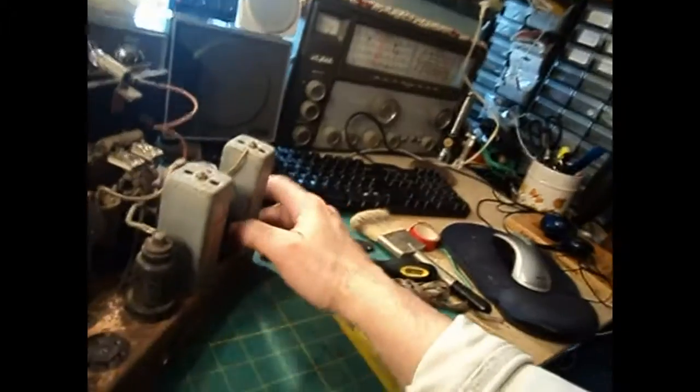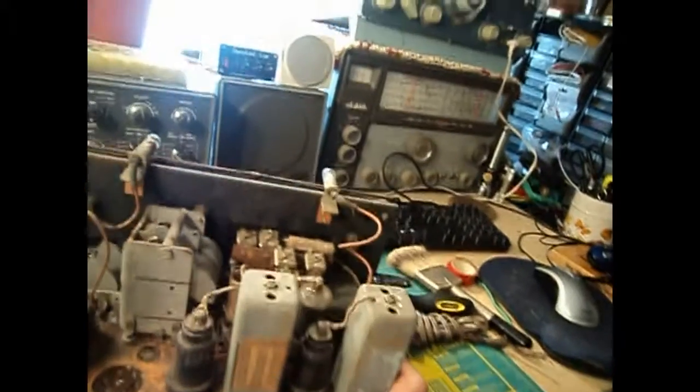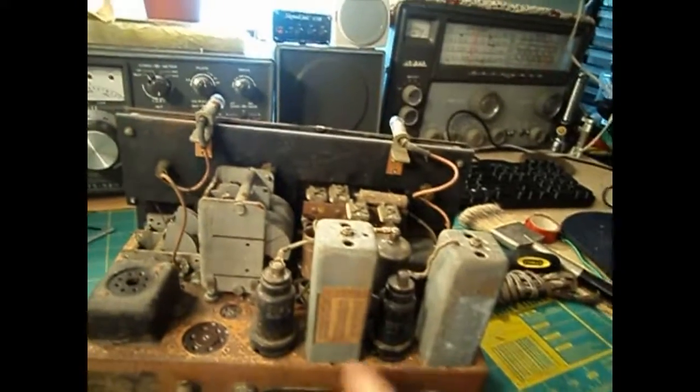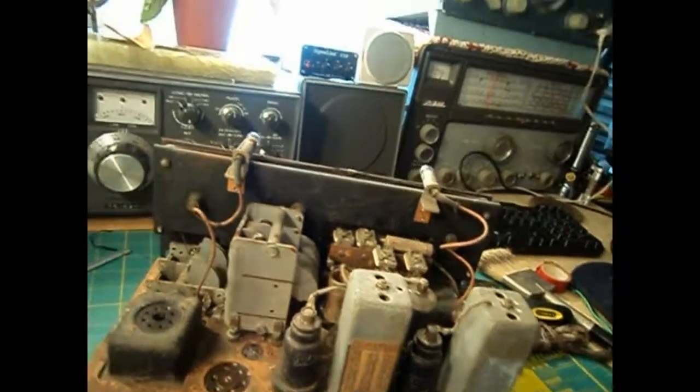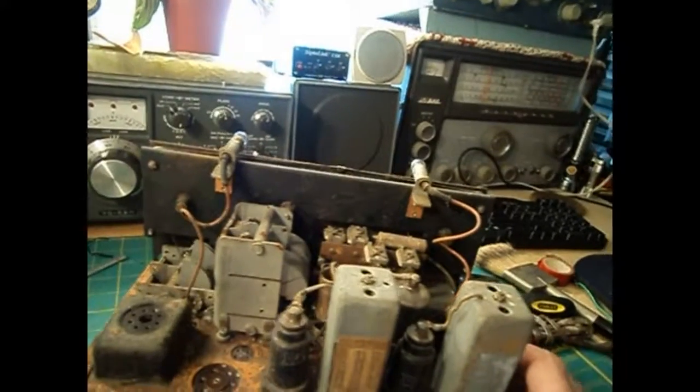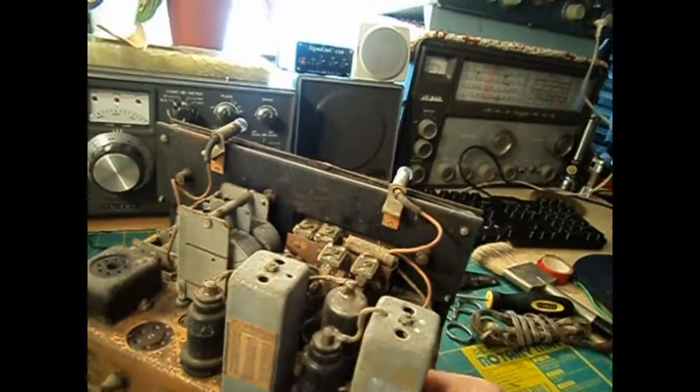But the rest of it looks good. This will be a fun project — it's going to be a complete takedown. I'm not going to pull absolutely everything out of the chassis, but darn near it. We'll see — as I get into it I don't know what it's going to require, but it should be fun.